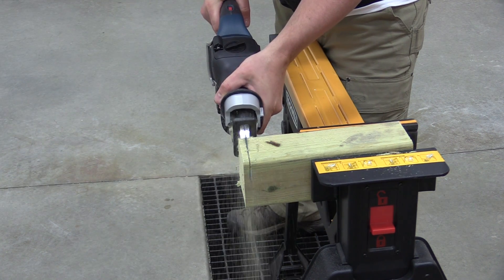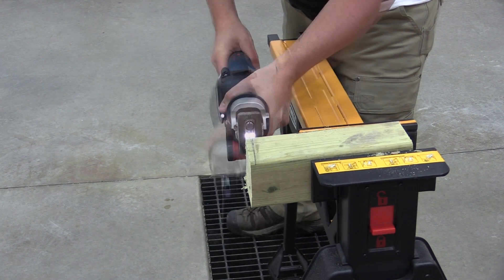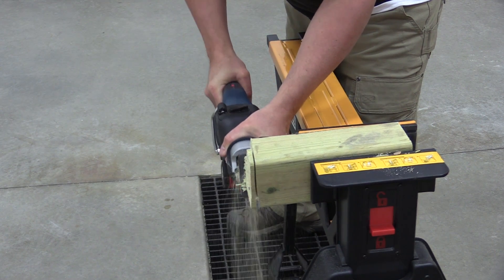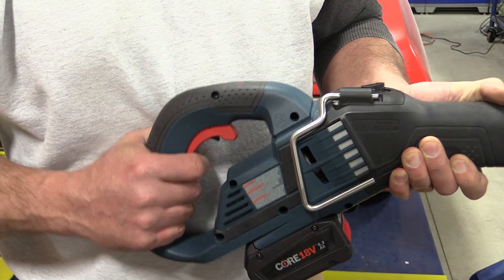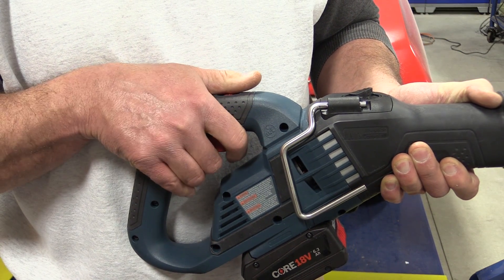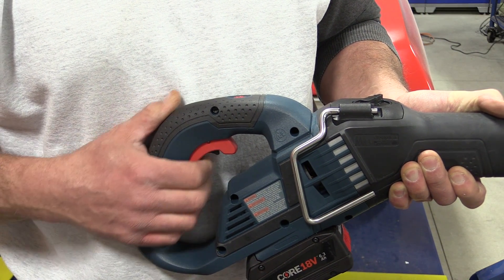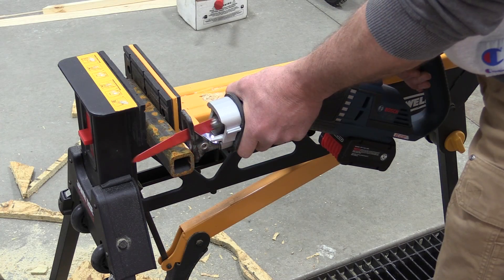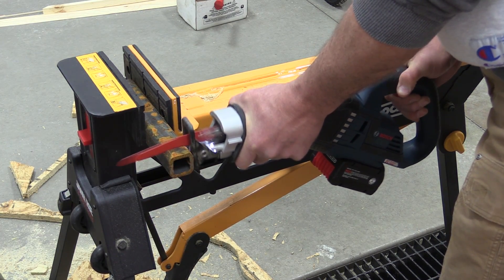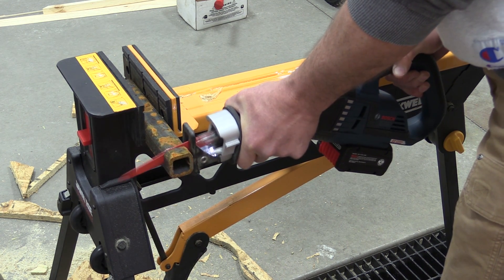Back to the reciprocating saw — this thing performed well, but it's an odd-looking duck and it's going to take some getting used to. The safety trigger makes it hard to grip the saw in different positions. While cutting on the floor during testing, you don't notice how the saw puts you underneath it when working above your head — you'll be right under the debris coming down.